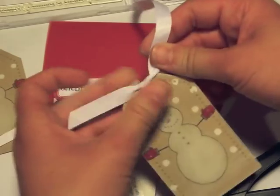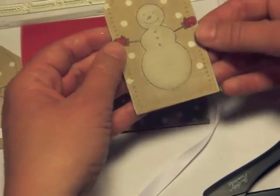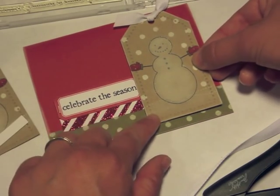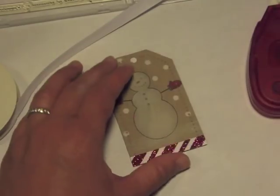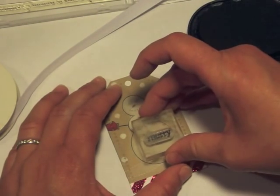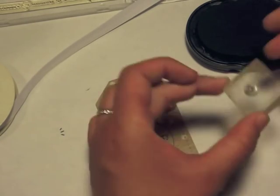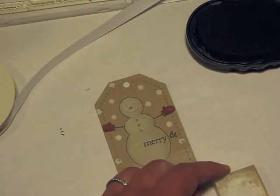For the tag that's going on the card, I'm using some white twill and tying a simple knot at the top of the tag, which finishes it off. Then I'm putting it onto the card front with dimensionals — I like to be generous with dimensionals so parts of the card image don't collapse. I also have that little glitter strip from last holiday season. I'm stamping the sentiment right on the tag. I thought about using a label but it covered too much of the image, so stamping directly on the snowman looks much cuter.